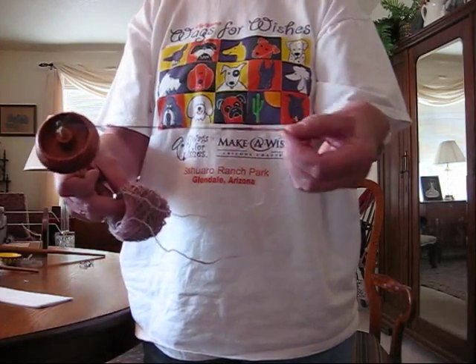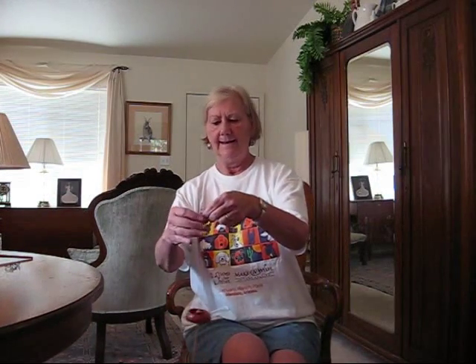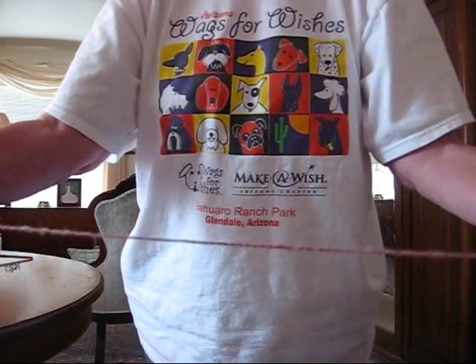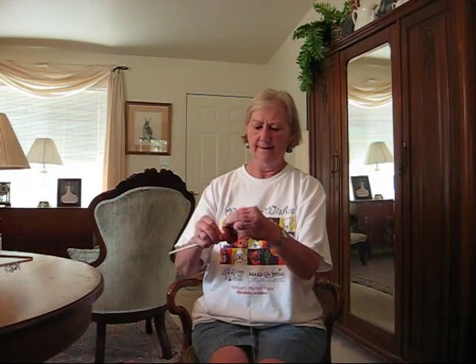I'm going to help myself get started with a loop in my leader. Then I'm going to put both ends of the yarn from the center pull ball — one from the center, one from the outside — and layer it back through the loop to help me get started spinning. I'm going to roll down my leg, and as the twist comes up the yarn will begin to ply. You can see the two-ply yarn, and now when I wind it on, I'm going to wind it on in a counter-clockwise way because that's the way I'm plying my yarn.